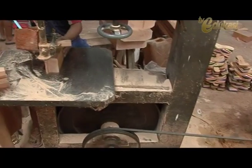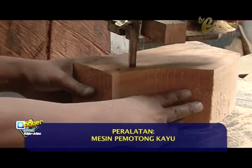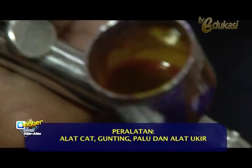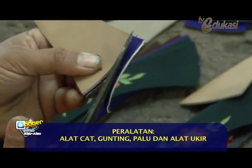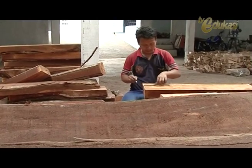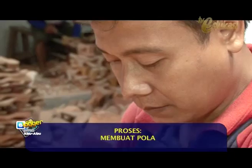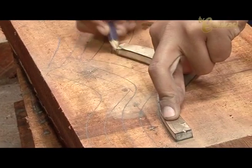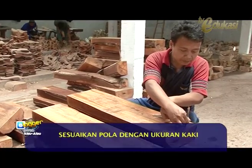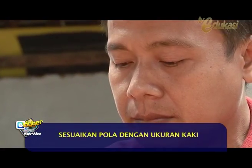The tools needed to make the sandal are quite simple, Sobat Blogger: a wood cutter, a smoothing machine or sandpaper, base coat paint, scissors, a hammer, and a carving tool. After all materials are ready, the first step is to make a pattern by drawing the shape of the sandal on the wood. The size and shape must be adjusted to match the foot size as needed.